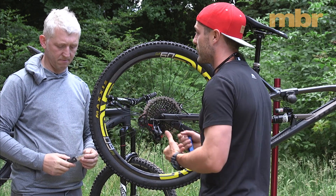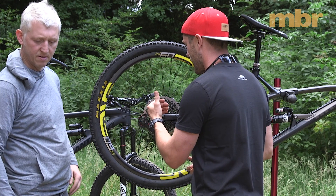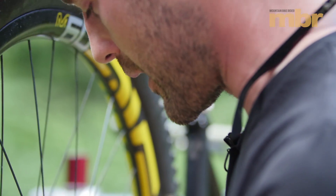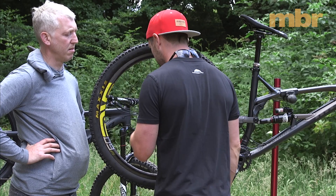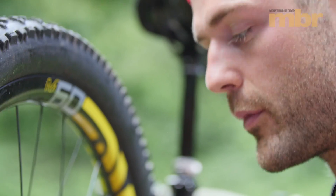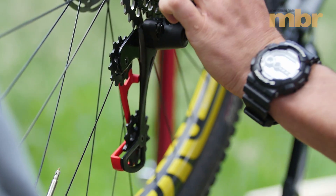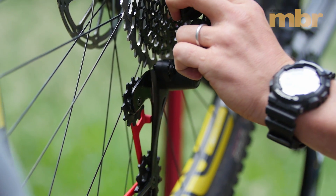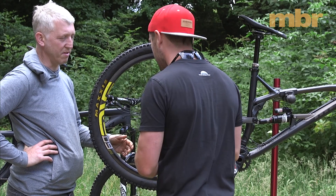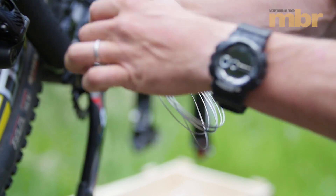You don't necessarily have to get the limit screws bang on at first because it'll still need fine-tuning once the chain is on and you're shifting under power. To start, just eye up the highest gear position to confirm it's correct, then open the rear derailleur and move it across to check the limit — you just don't want to drop the chain into the wheel.